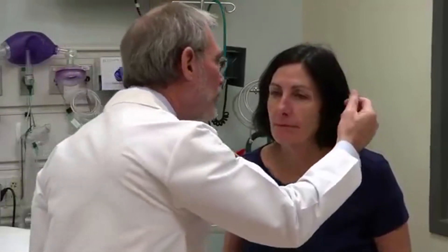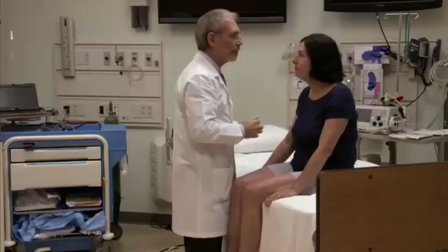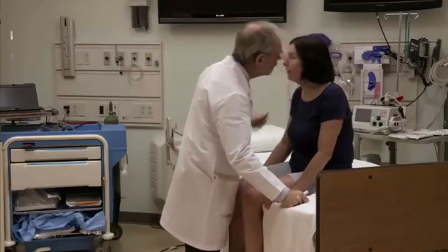Show me a big smile. Good. Stick your tongue out. Very good. Shrug your shoulders up. Great. Now I'm going to whisper a number in your ear — you just tell me the number. Six. Very good. Four. Very good.